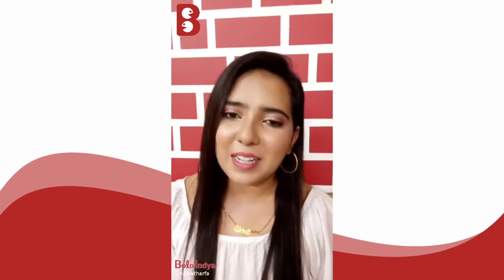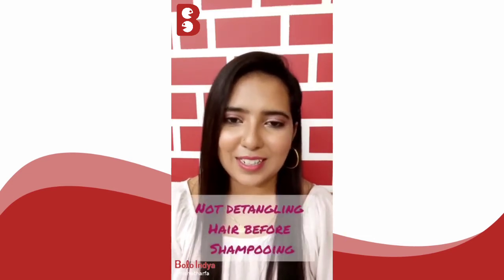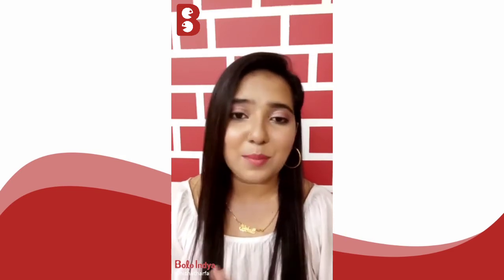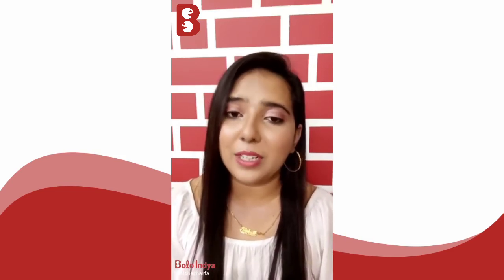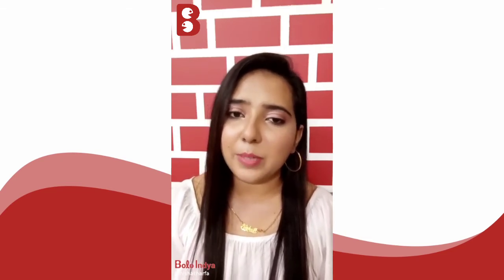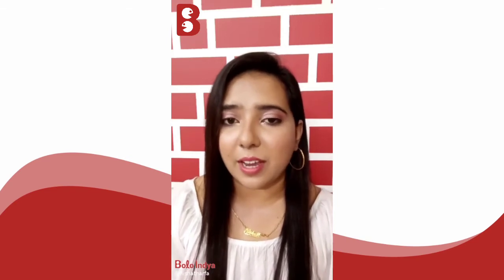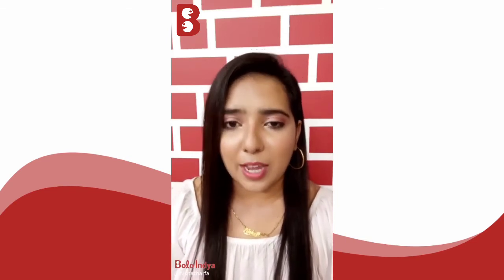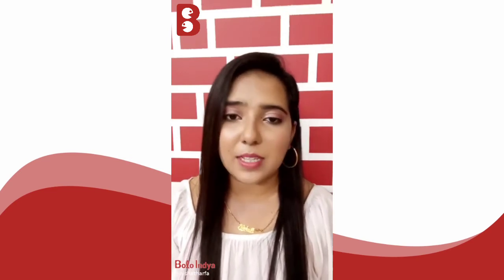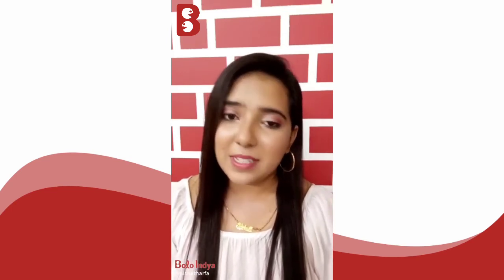Mistake number three is not detangling your hair before shampooing. That is the biggest mistake. You have to detangle your hair before shampooing because if you don't, you'll end up detangling while shampooing, which can cause more hair fall since wet hair is more prone to breakage.